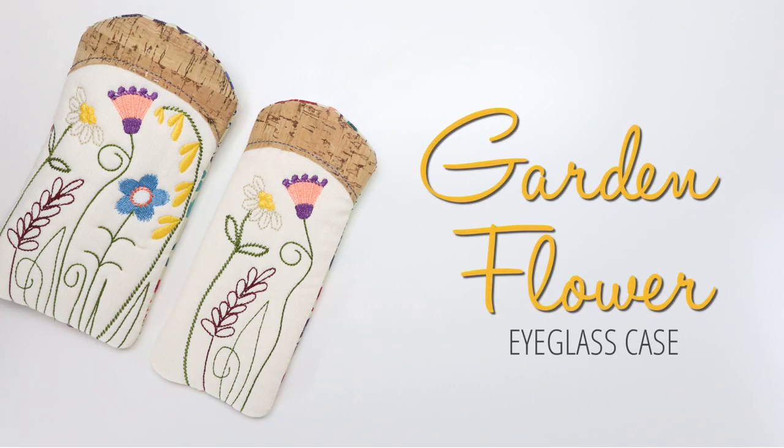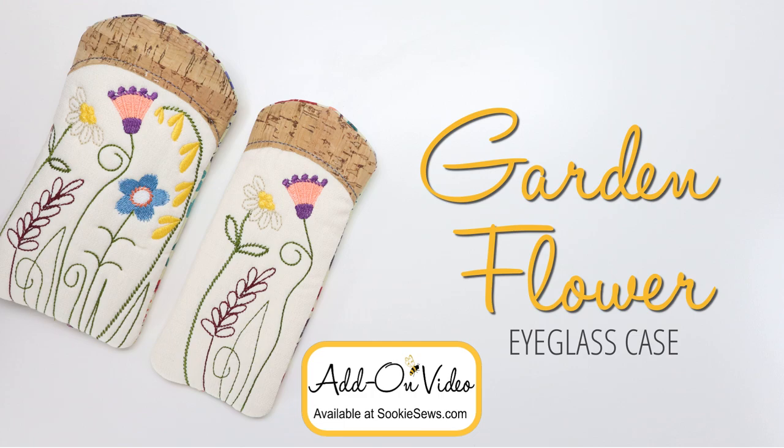Buy your garden flower eyeglass case today, and don't forget the add-on video course. Until next time, I hope you have a creative day. Bye-bye!